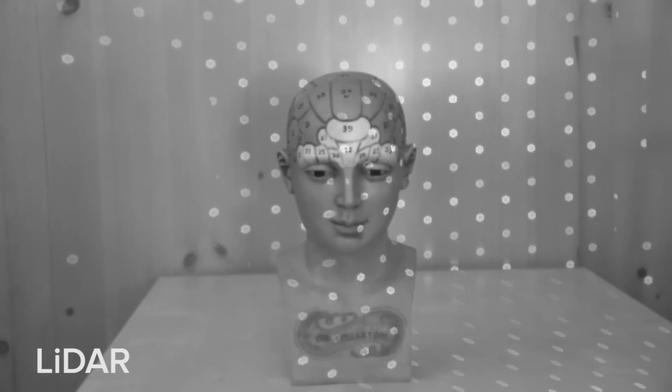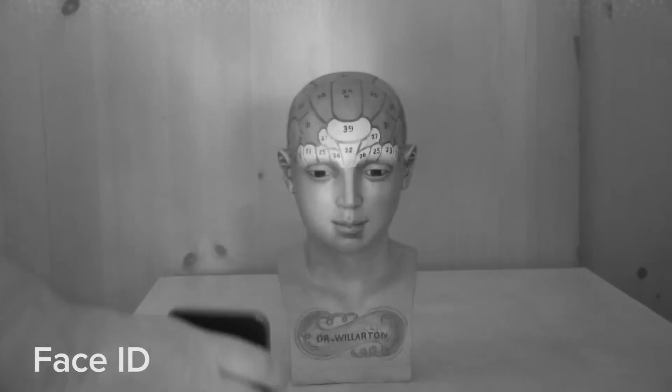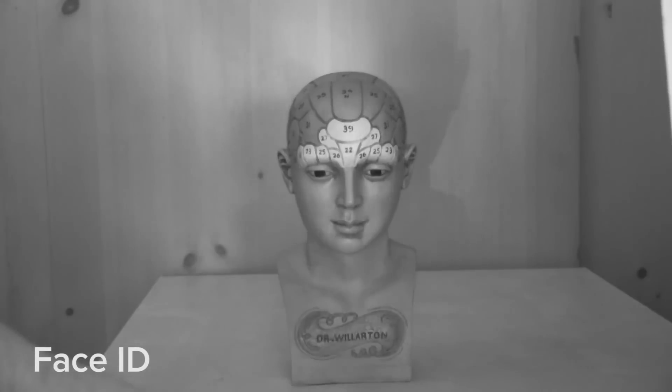Fewer points of light means less information, which explains why the AR capabilities of the iPad Pro still aren't perfect when it comes to occlusion and detecting narrow surfaces. That's okay, though, because it doesn't really need the same precision as Face ID since it's mapping room-scale objects, not identifying a specific person's face.